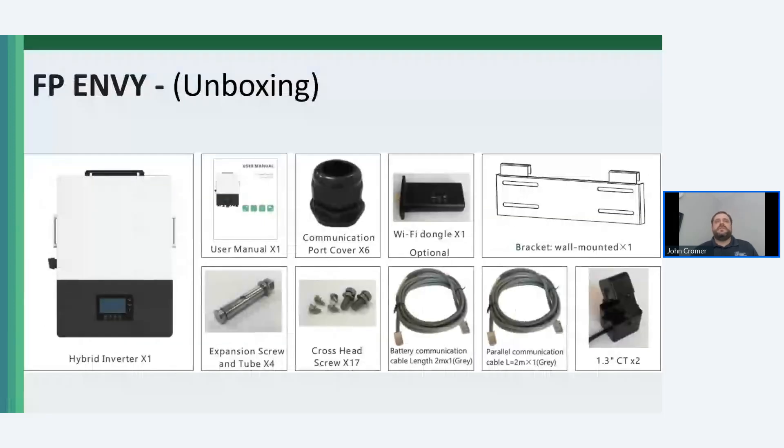When unboxing the Envy, you get a wall mount bracket and CT sensors. The inverter can be fully programmed without Wi-Fi access on the touch screen. It includes a unique debug feature that helps identify fault events and suggest resolutions. Fortress has a web app for the Envy on the various app stores used for commissioning and monitoring the inverter. The monitoring portal has very good fleet management.